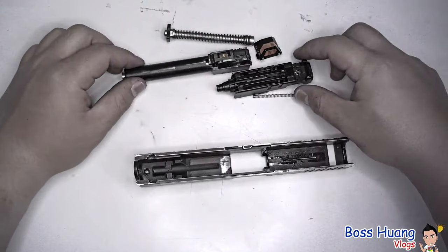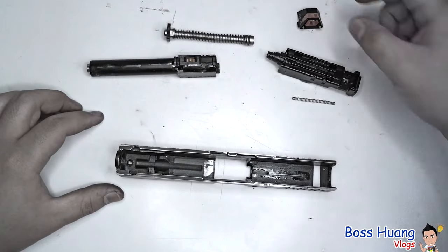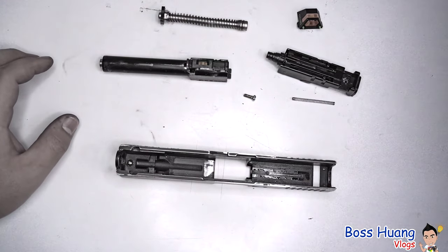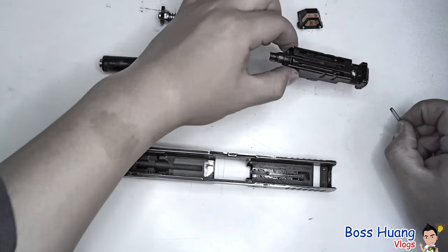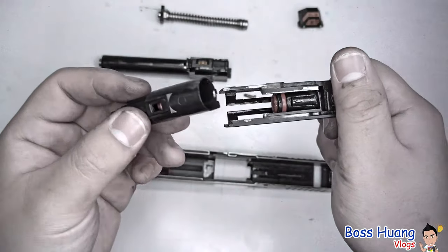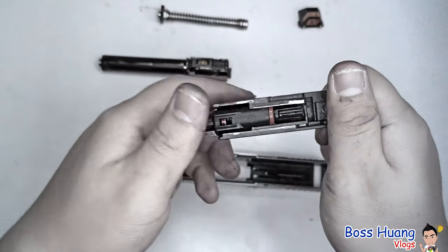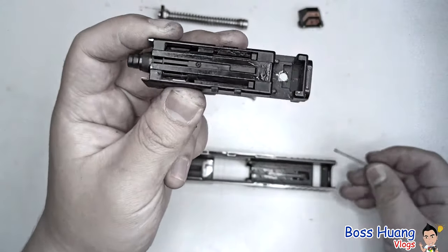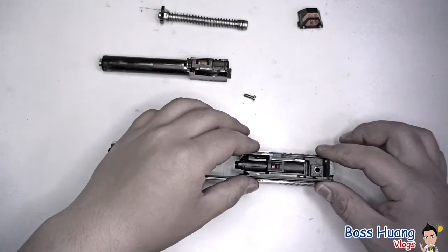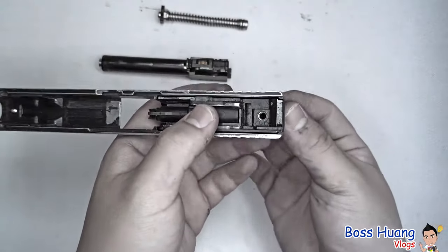Moving on to part 4.1: how to reassemble the slide. We have the slide frame, the plunger, the plunger spring, the back sights, and the rear sight screw. The plunger has two separate parts — there's a separate ball and this thing that plunges. If you want to switch out the plunger, just take it apart and switch in your new one. To reassemble: take your plunger, put the plunger spring into one of the grooves, then take your plunger face down and drop it into the slide frame.